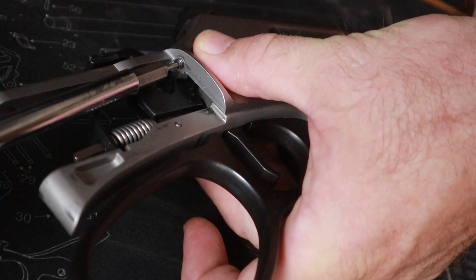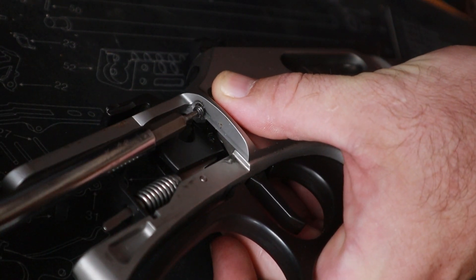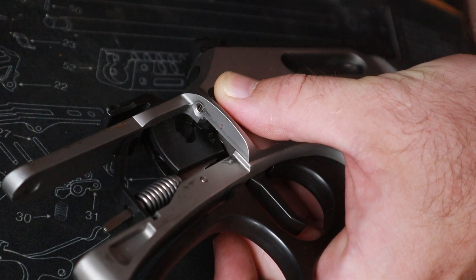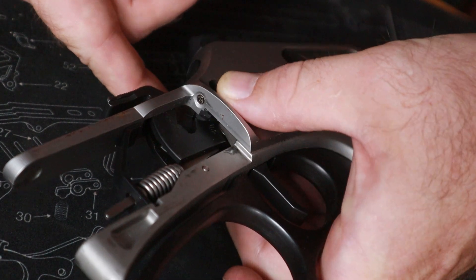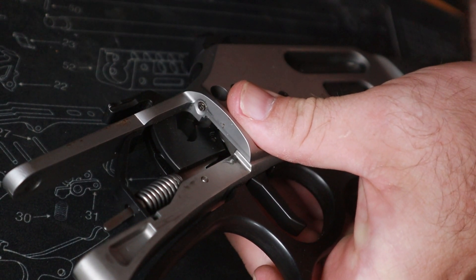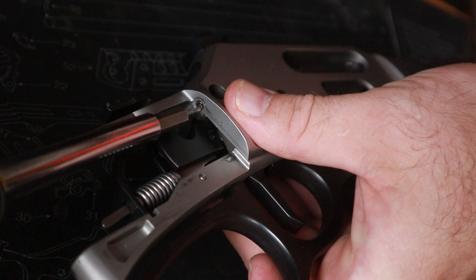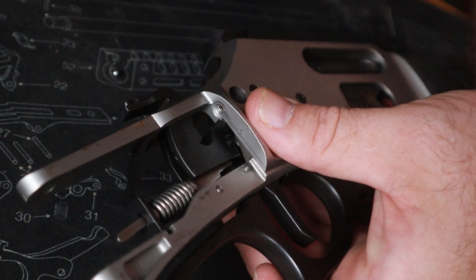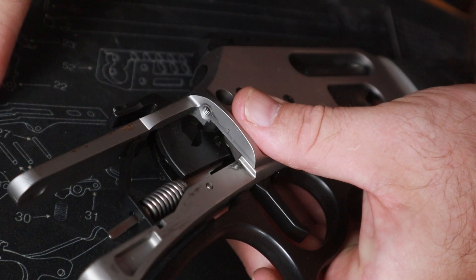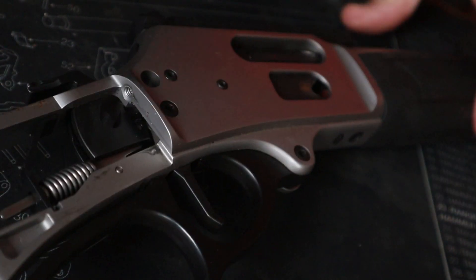Now pay close attention because we can have some oopsie moments here — we don't want to lose this little plug or the spring. We do give you an extra ball in the package with the plug we're removing, so you don't have to worry so much about losing the ball, but you do need to hang on to your allen screw and your spring.